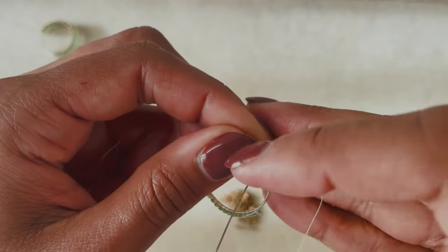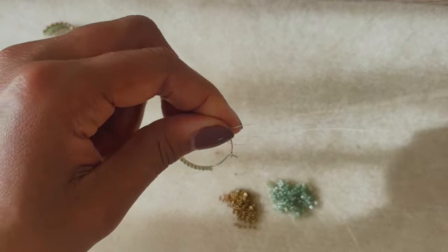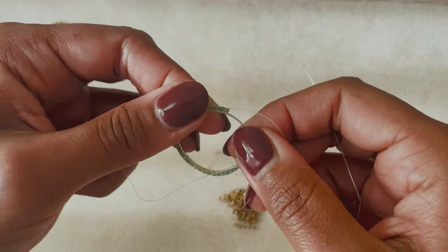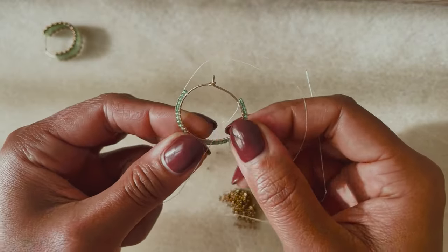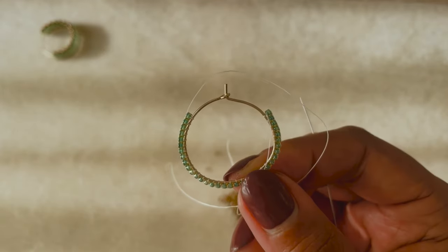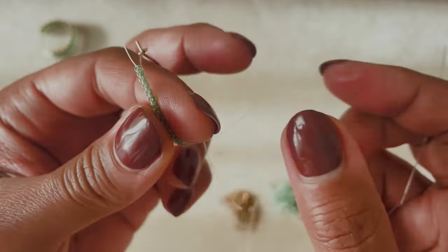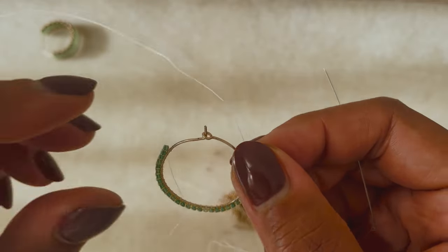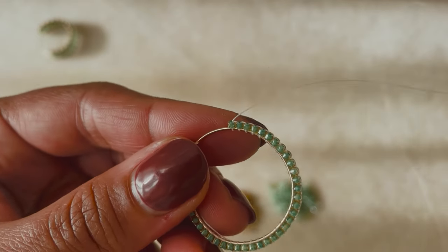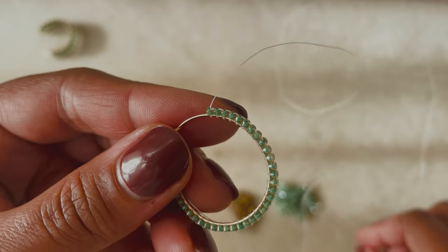Here we are on the last bead of this first row. Just going to finish it up — make sure we're keeping all of those beads nice and tight. To start our second row, we're going to flip this over first and work under these little thread bridges, just as we would on a brick stitch earring.